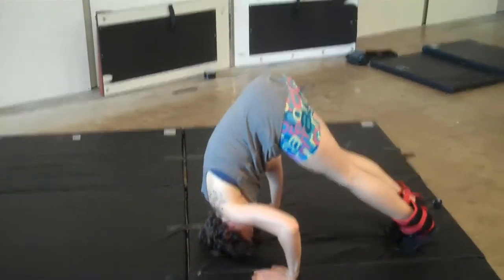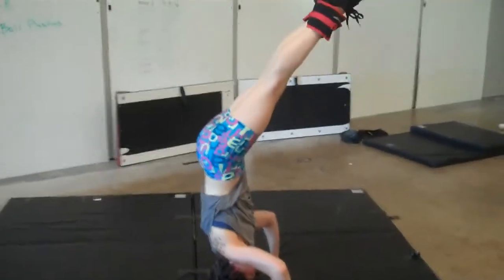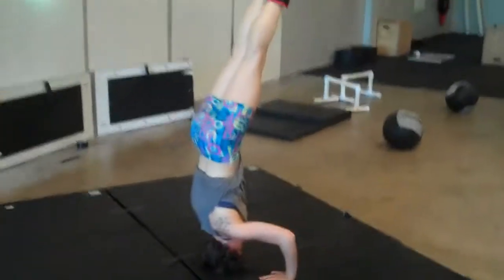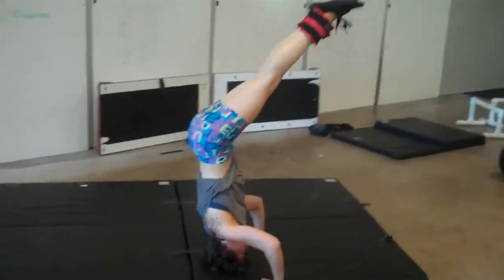So first of all Elizabeth is going to come up into a headstand, and she has two five pound weights attached on each leg because this exercise became a little simple for her. From here she's balancing into the headstand and now she is going to drop her legs all the way down to the ground.